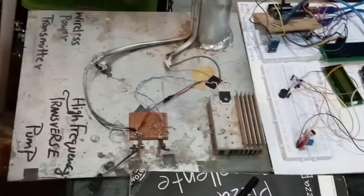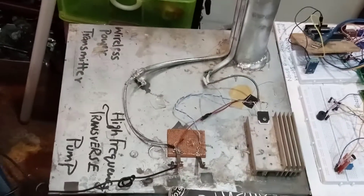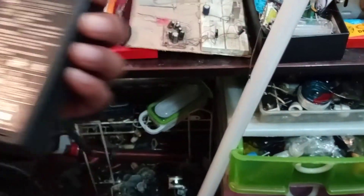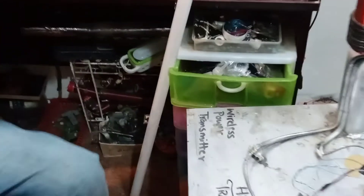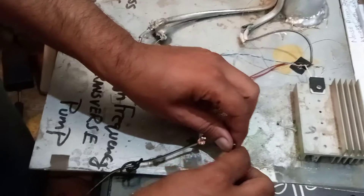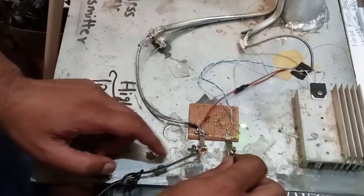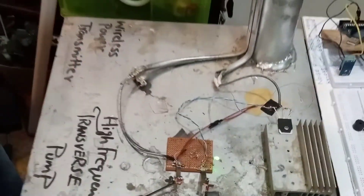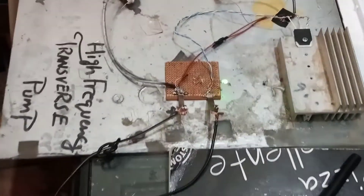Now let's come to the output. I'm using this power supply — it's 24 volts, 1500 milliampere. You can use any power supply; I got this one here. I'm connecting the negative terminal to the circuit — positive is already connected. Here you see the LED is glowing, which means the circuit is working.